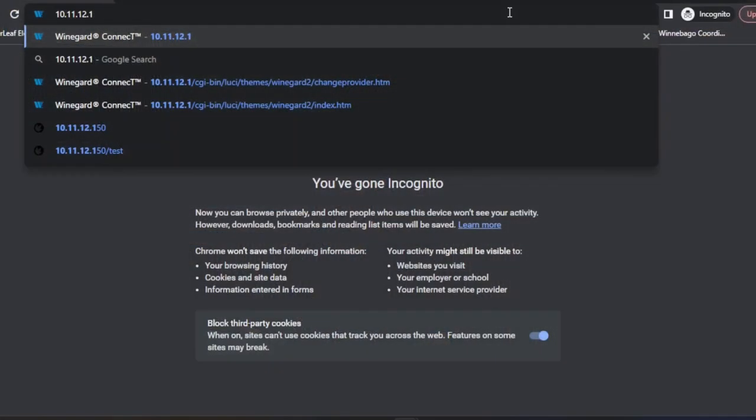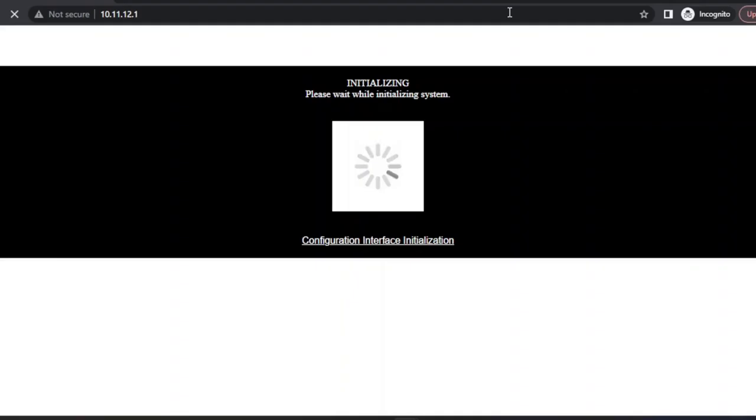So now that we've physically installed that SIM card, we need to actually tell the router to use that SIM card for internet access. This part can be done on a tablet or a cell phone, but it's a lot easier to do it on a laptop, just because you've got a little extra space to work with — a full size browser window. In the address bar at the top of the browser window, I've typed in 10.11.12.1, which is the IP address for our router. That brings up this login screen — the username is going to be admin, password is also admin, all lowercase.